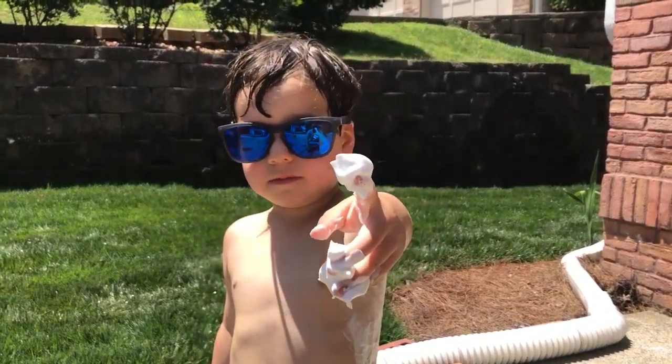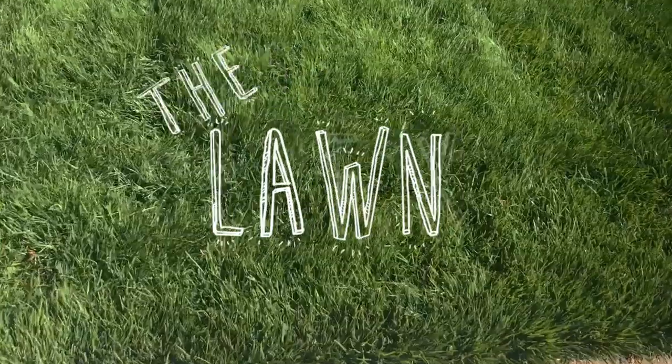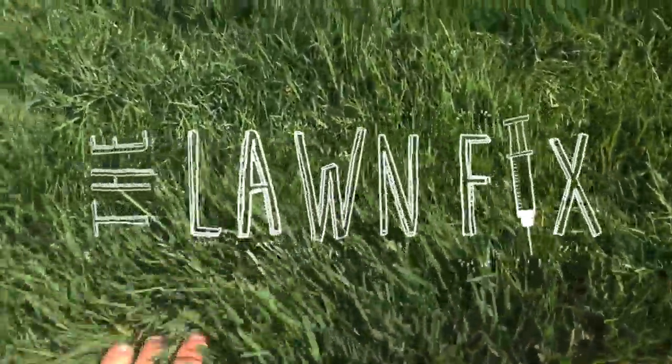Welcome to the Lawn Fix. A lot of my neighbors have a Bermuda lawn and my neighbor asked me if I can help him with his lawn and I was giving some tips. So this video is all about renovating a Bermuda lawn, which I know a little bit about.